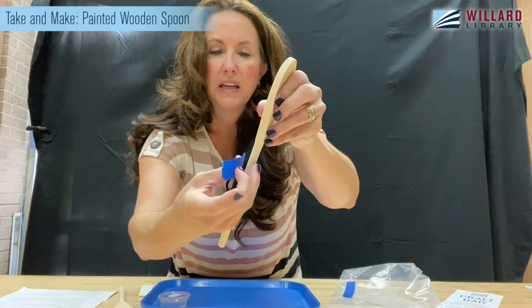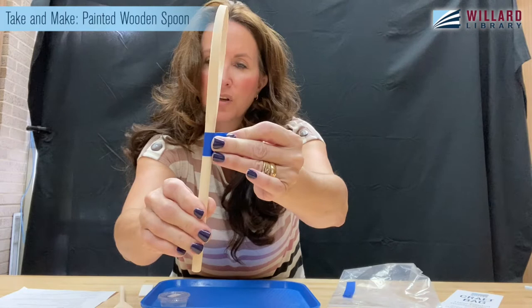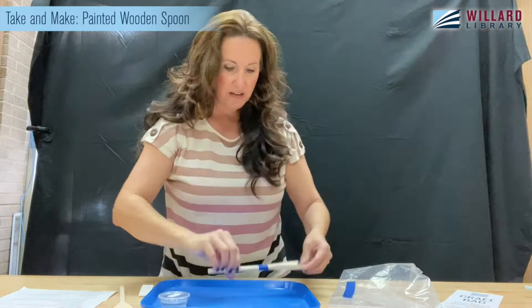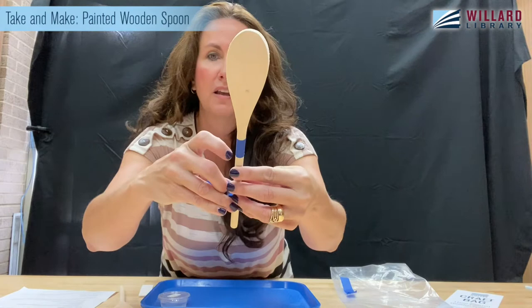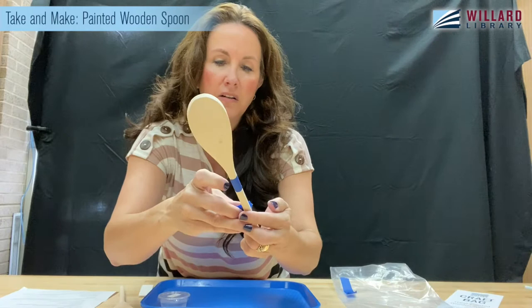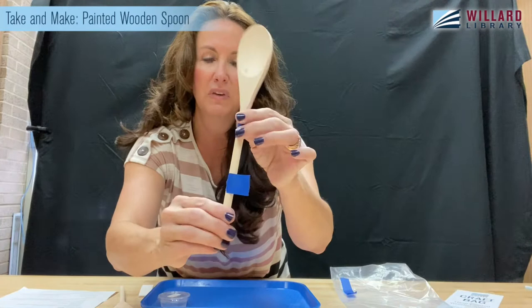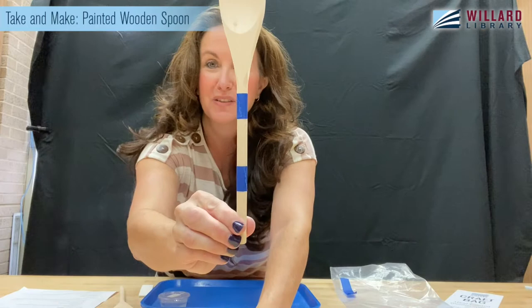I'm just going to take my tape and kind of line it up in what I think is a straight line — may or may not be — and just twist it right around. I'm a little off on being straight but that's okay, I don't care about things being perfect. I'll tear off another little piece of tape. The nice thing is the handles are so thin it doesn't take tons, so you can really play around with it. I'm going to do another little stripe, wrap it around, turn it as I go. That's all we can ask in life is to improve, right?